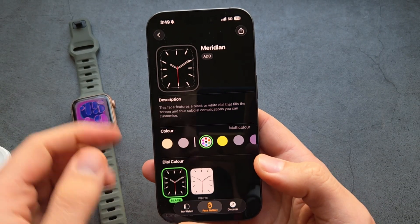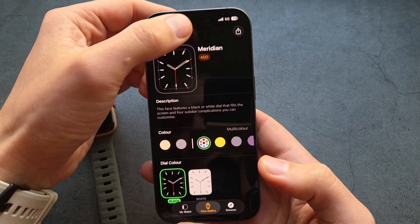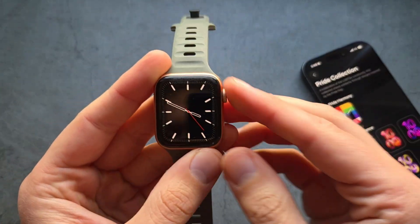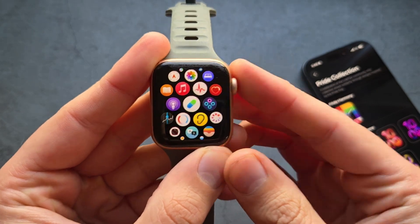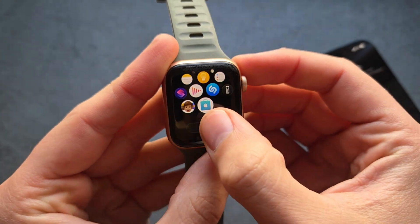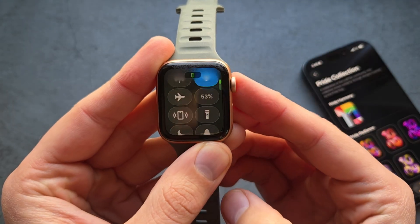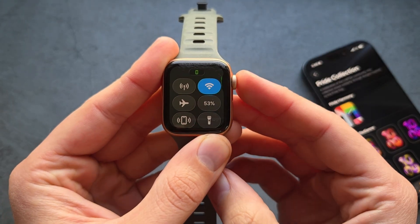You can also set a new watch face here. As you can see, we have a new watch face, and you can also change the view. As you see, it works absolutely great with our new phone.